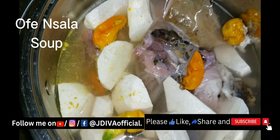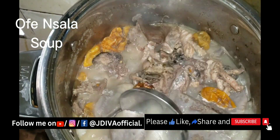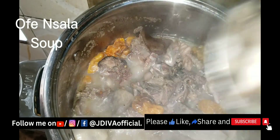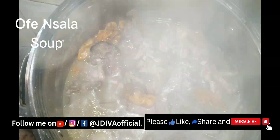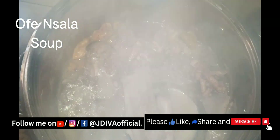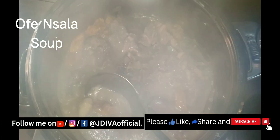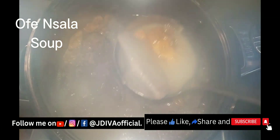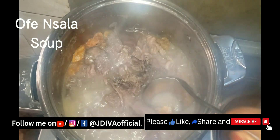When it's cooked, you remove the yam. I'm removing the yam now, along with the pepper. I'll put them in the blender and blend them, because when you blend them they will be very smooth — so they will not add lumps to your soup.